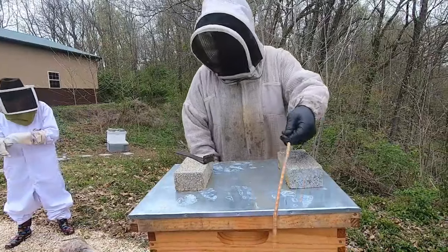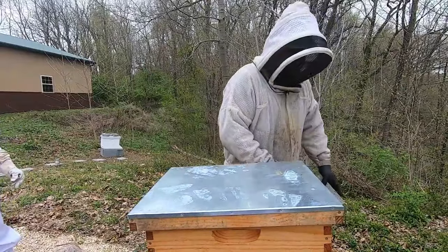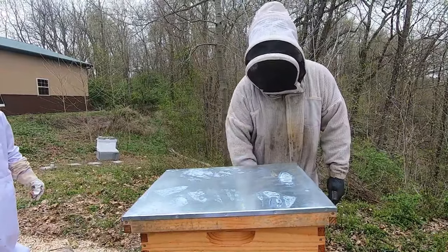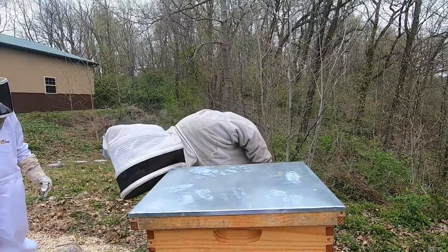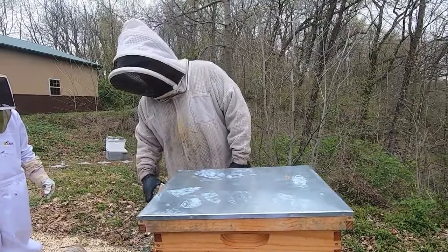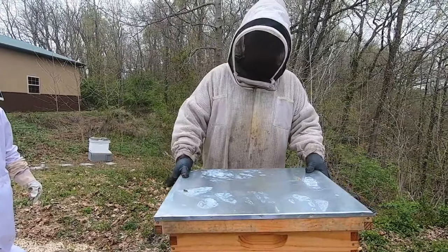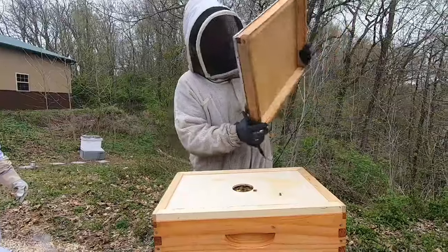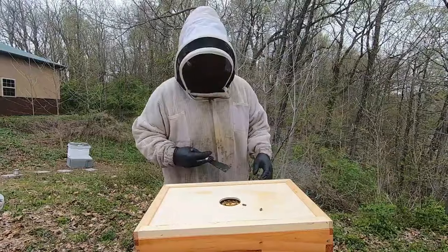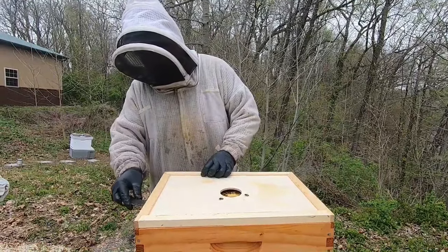Okay, so now we're going to check Anita's hive. This colony we had to do a big cutout on like maybe a week ago. There were a couple spaces where we had to cut some combs because there was a big space. And we had to take a queen excluder out. Find the queen — she was in there. She took forever to find. We could not find that thing. Then we did, finally.